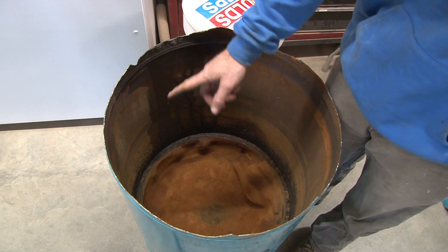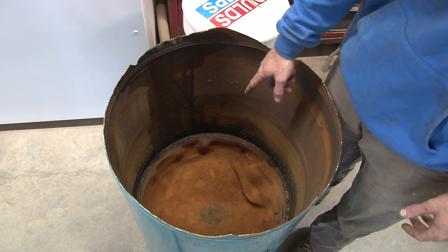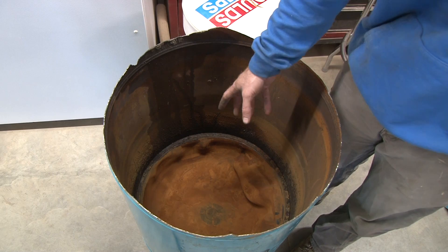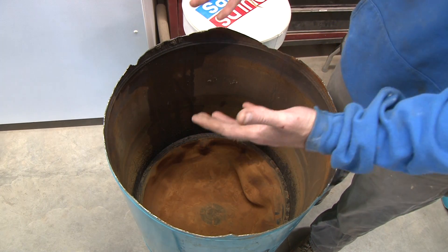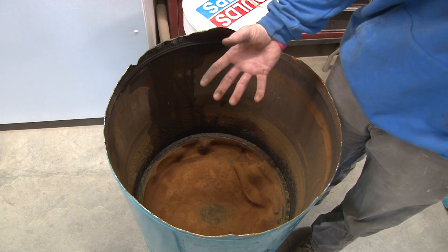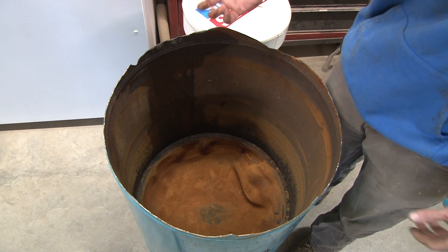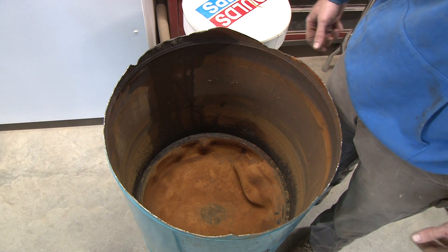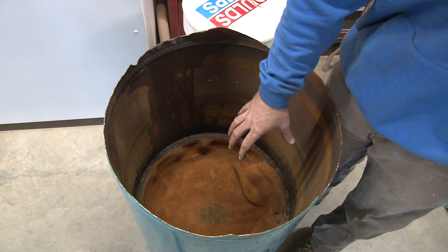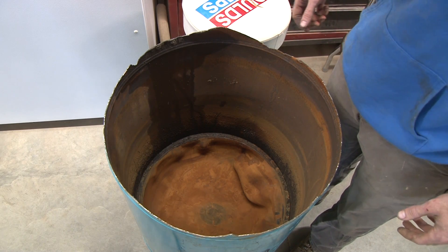The reason all this iron and nasty stuff is in here is because the tank bladder has a hole in it. When the bladder has a hole, water runs out of the bladder and fills this whole cavity up. So the bladder will be inflated when there's water in it, but water coming out of the bladder fills this whole space — meaning you don't have any air in your system. You've got water below the bladder and water above the bladder.